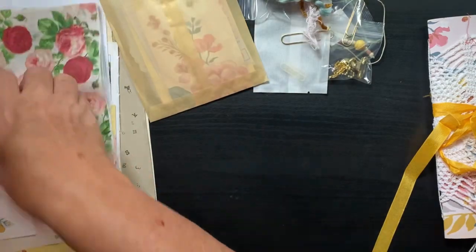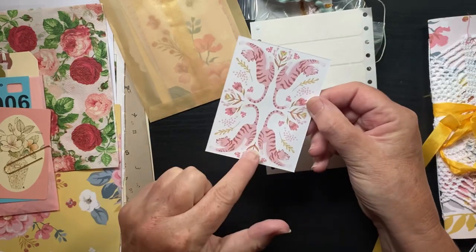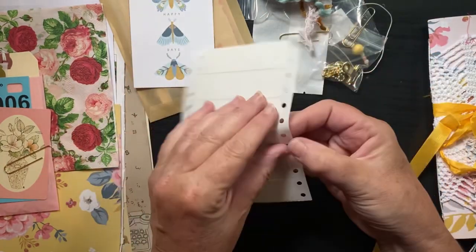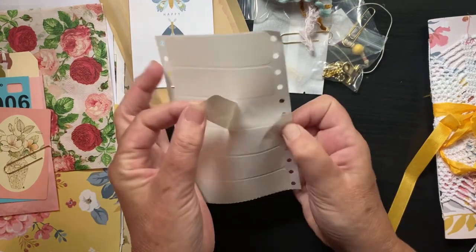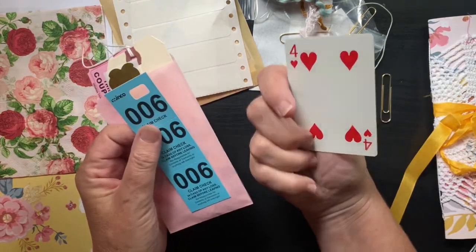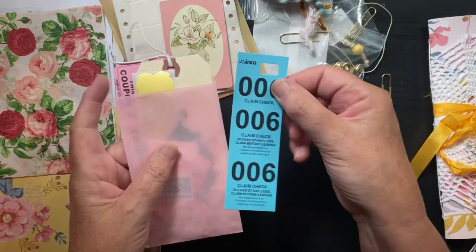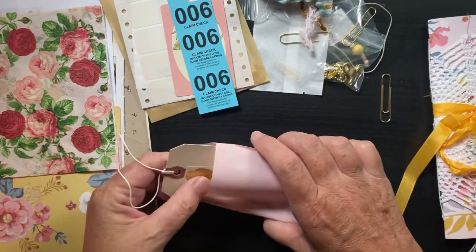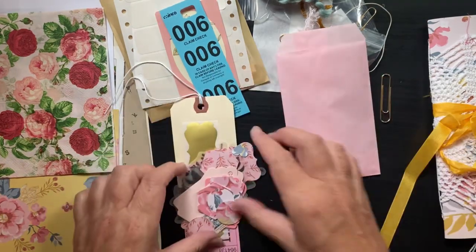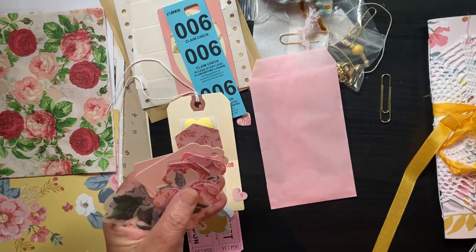There's a cut apart — I love these little pink tigers on there, super cute — and just some sticky labels. Another little ephemera pack with a pretty playing card and a cute little pink bag.